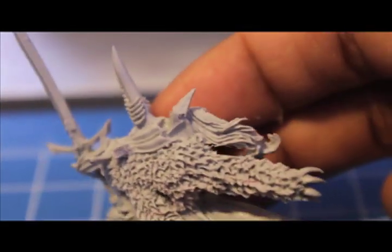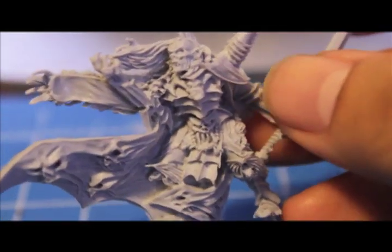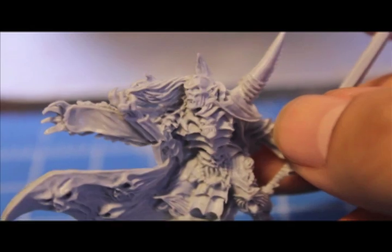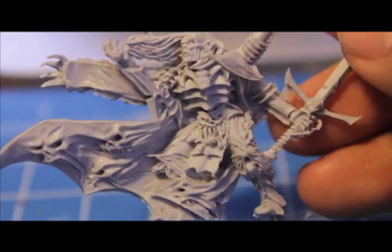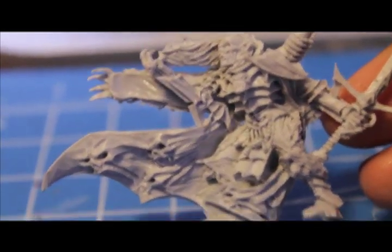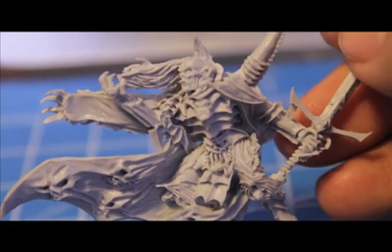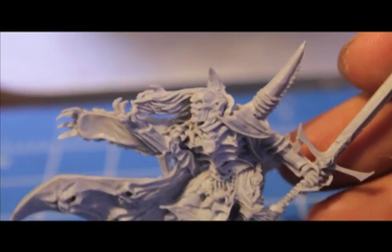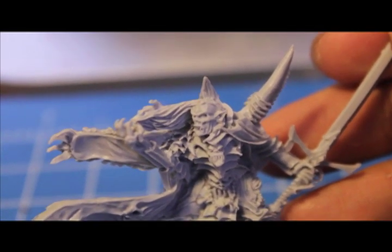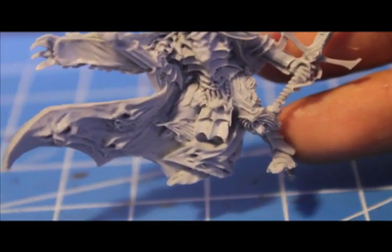That looks like it's supposed to be like that. I like Vampire Counts because of the gothic horror look that they have going — very classic horror. If you've seen some of the old classic Games Workshop Vlad Von Karstein, it looks pretty silly compared to this. This new Vlad Von Karstein is really brutal and savage and looks more like a monster than that romantic vampire look. Certainly not a Twilight vampire.